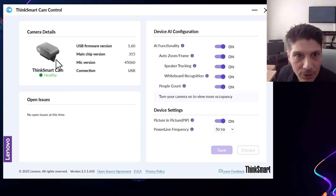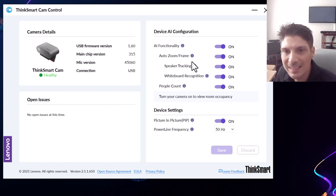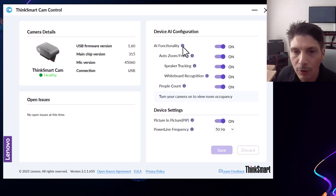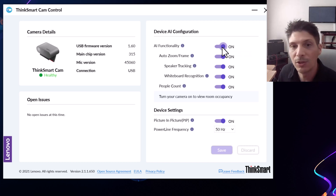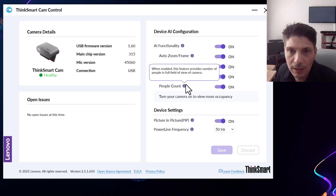There it is — it's popped in and you can see it is marked as healthy. Our firmware versions are listed, chip version, mic version, connection status — no open issues listed. Then we have various device AI configuration settings. One of the big benefits of a camera like this is the built-in AI functionality. That very top toggle we want to keep on, because otherwise it's just a 4K camera — we want to take advantage of those AI capabilities. For any of these settings, if you're curious what they do, you simply hover over the little eye bubble and it'll tell you what that capability does.